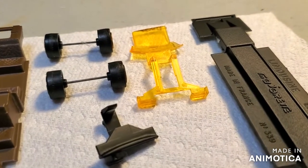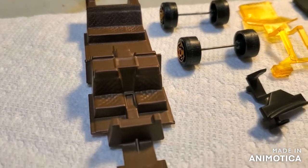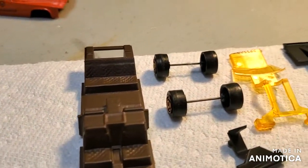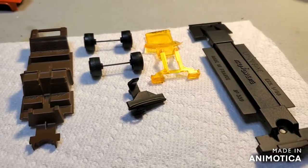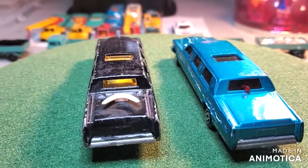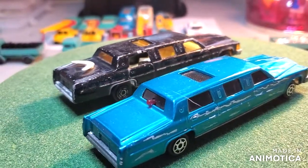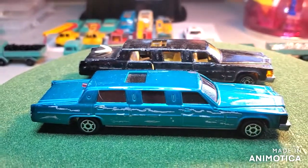Before we take a look at the final reveal, here are the pieces. I'm going to save the body of the hearse for the final reveal — hopefully you'll be pretty impressed. Stay tuned. Before we take a look at the final reveal of my hearse build, let's see what I started with — obviously a pair of Majorette limos. I'm only going to pick one of them for the hearse. Let's see where I ended up.